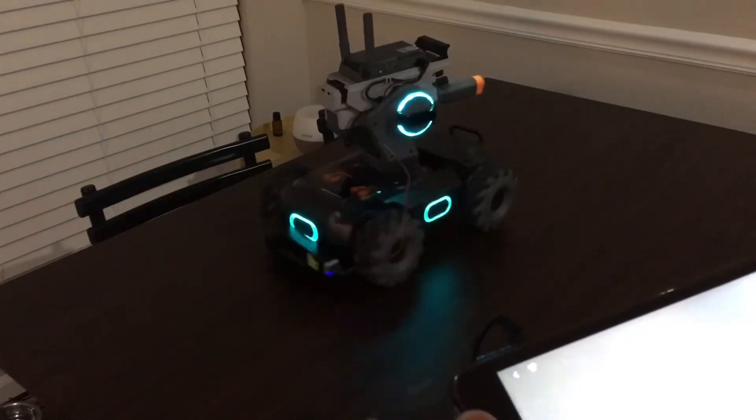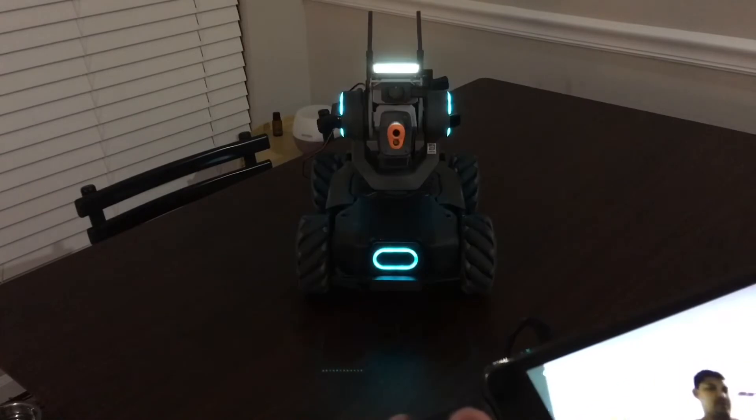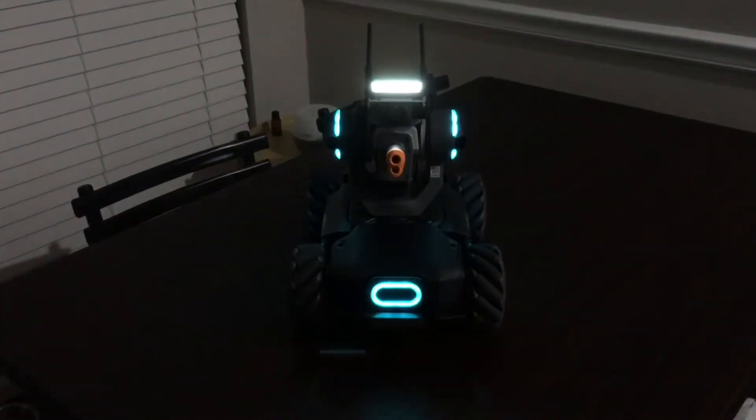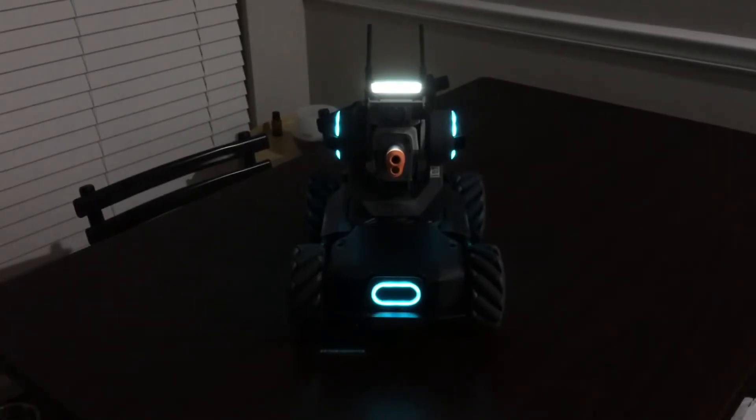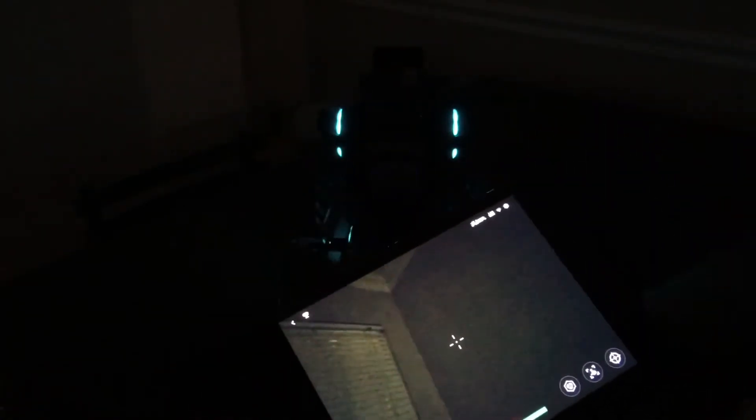I'm going to turn around so you can also see the headlight. Yes, it's much brighter. Now let me go ahead and turn it off so you can see the difference — you see, it's dark without it. So it's a good idea to have it on. And I think it looks cool too.